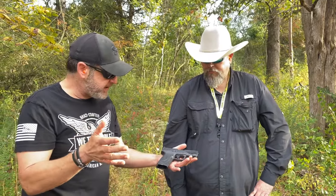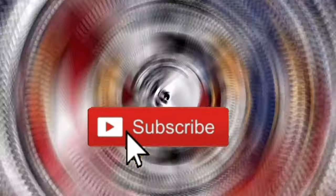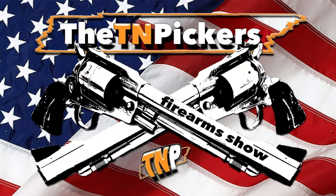Those are our top likes about the gun — appreciate you watching today. We're the Tennessee Pickers; be sure to like, subscribe, and hit that bell for all notifications. Good shooting with you, brother — y'all take care, and you never know what you'll see on the Tennessee Pickers show.